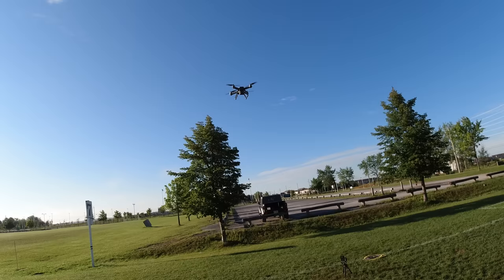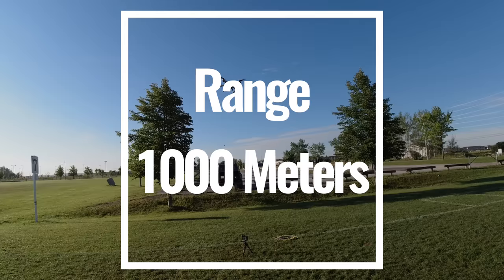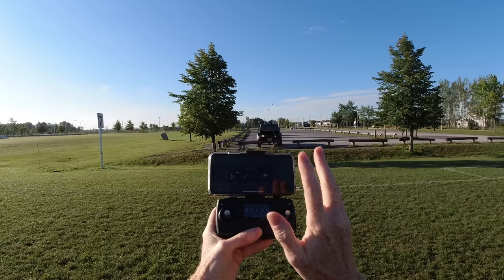This drone is supposed to fly for 22 minutes, so you get 22 minutes of flight time. The range — on a really good day it'd be about a thousand meters, since it goes from your phone to the drone. On a bad day you might get about 500 meters.